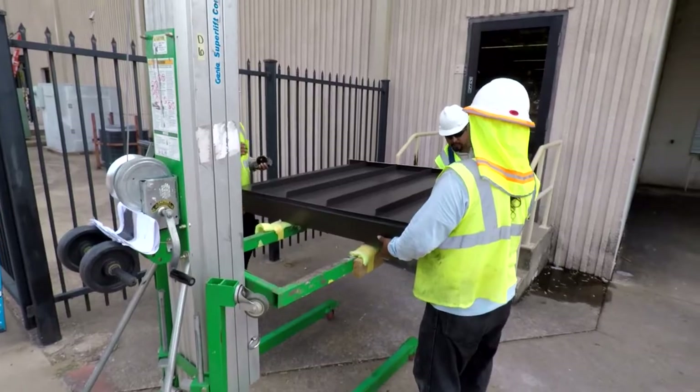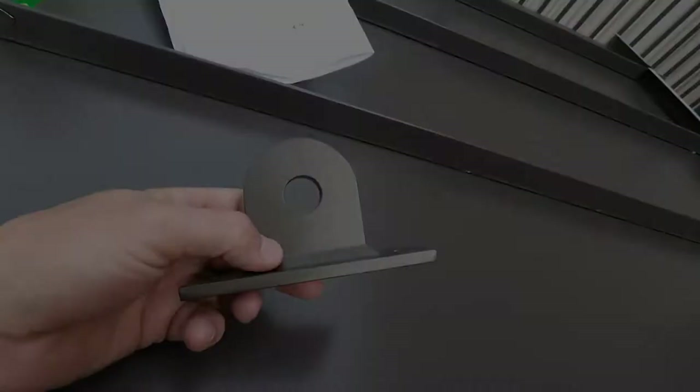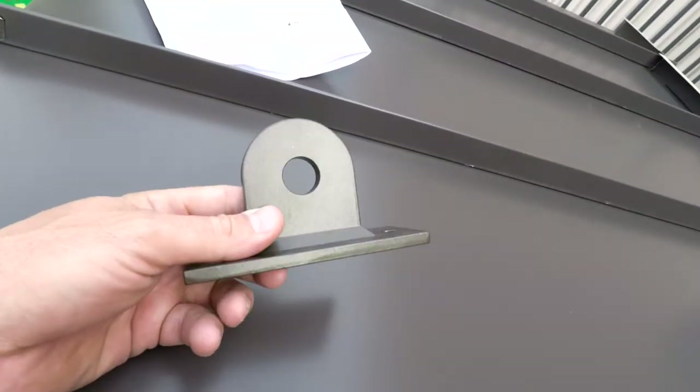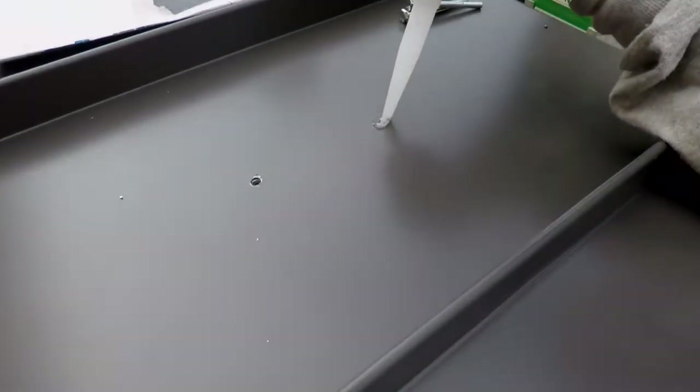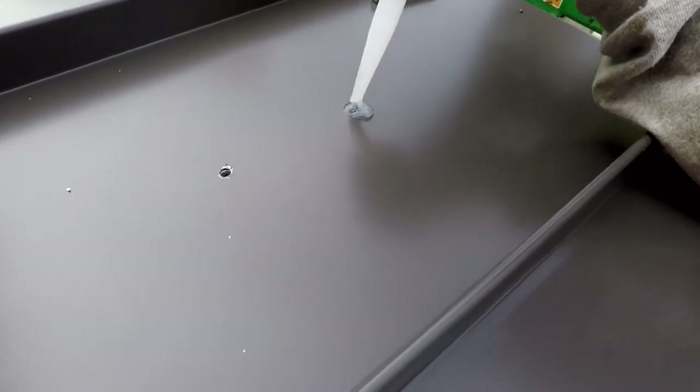Once the canopy has been moved into position, it's time to install the canopy brackets. Once the holes are located, apply sealant as shown here.